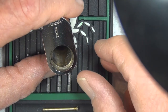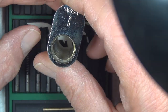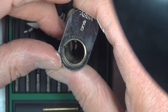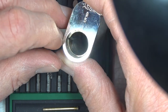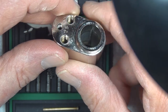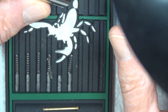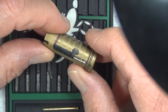Before we move on, I wanted to point out: this is a standard bible or housing. The ASSA Twin 6000 — all the twins would fit right in here with the side pins, and we have the groove there for the sidebar. So this is a standard thing; there's nothing special about this, except of course it's an oval format. But you can see the sidebar groove — this is common to all of them. It's just a unique plug.